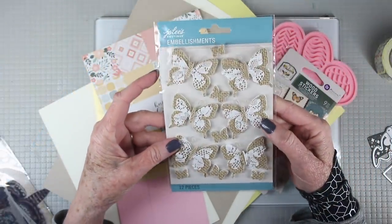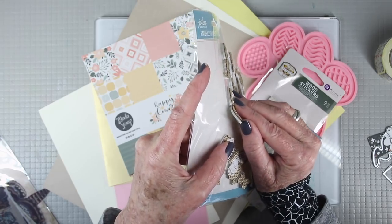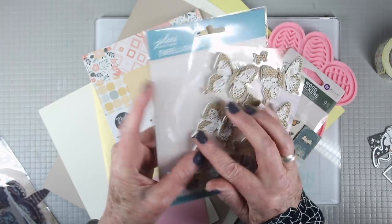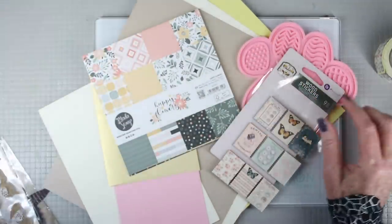Also included in this kit is a package of Prima lace and burlap butterflies. These have a foam and an adhesive backing so you can just place those onto your projects. You can also use your stains and paints to color them.